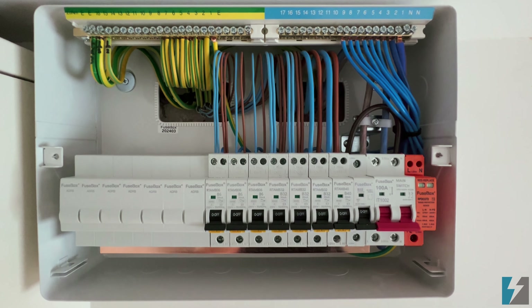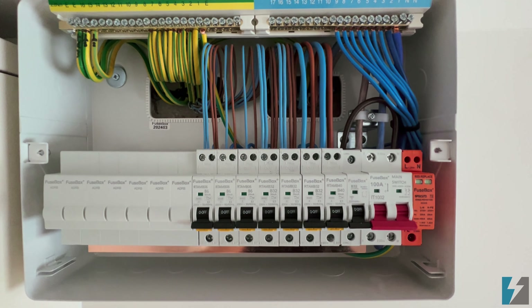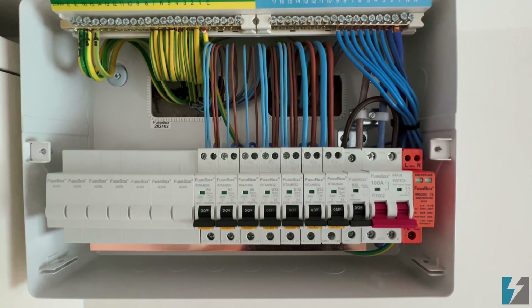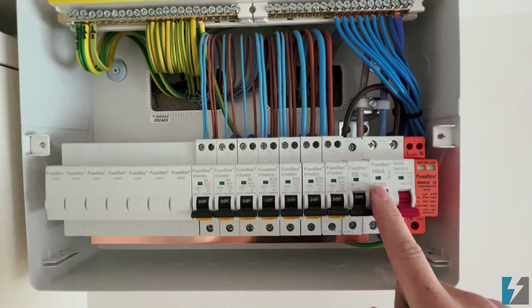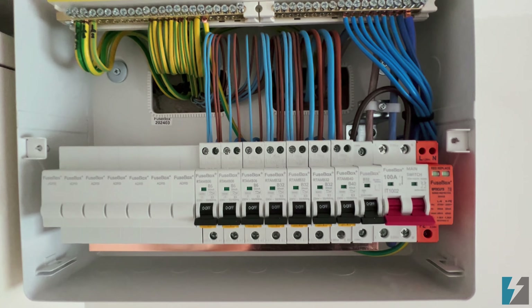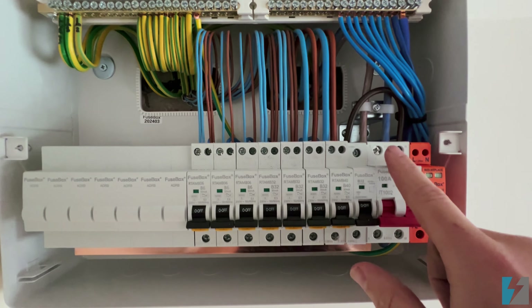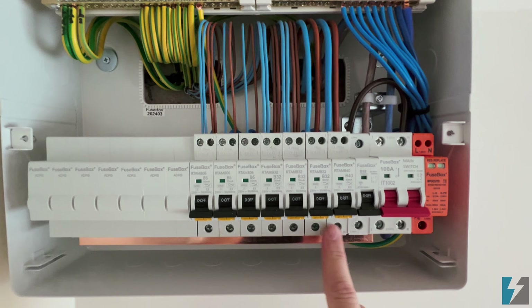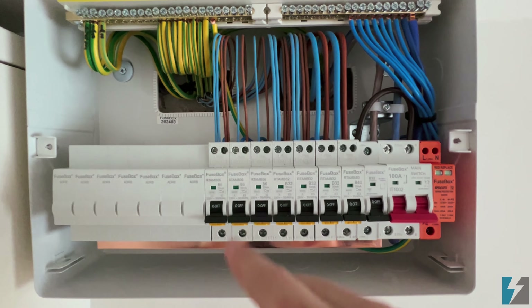There's only one type of fuse board or consumer unit which is a bit more advanced than this, but because it's new technology it's a bit more expensive. This is our bread-and-butter, day-to-day layout for a consumer unit. So that's how it works: power in through the main isolator, through the busbar, and then back out to all of our outgoing ways.